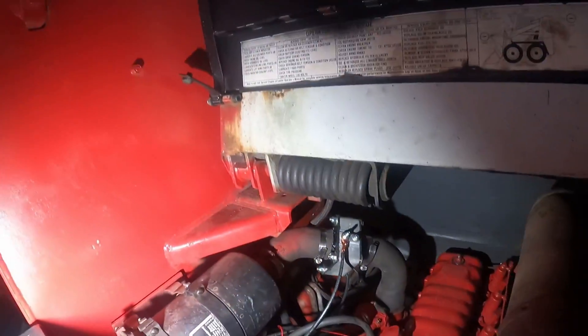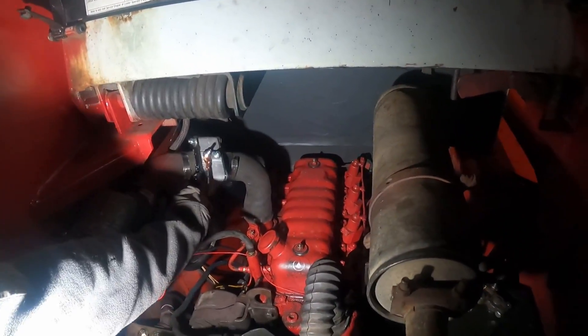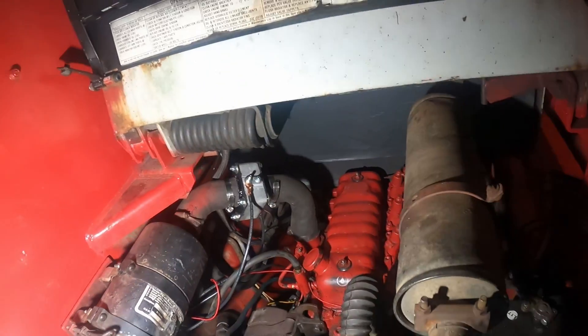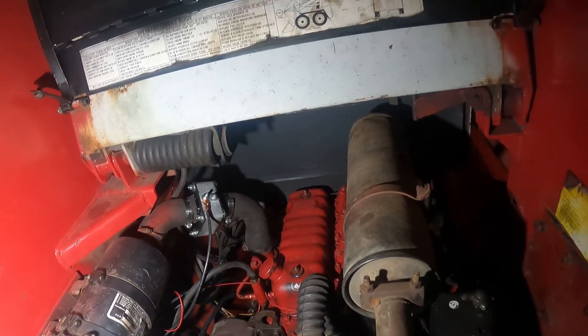Hot damn! I'm excited. That was a hundred percent successful. It does seem like once you've held it for about 15 seconds, once you're cranking you want to let go to give the starter a little more cranking current. But it worked well. Nothing looks to be on fire back here, and those wires didn't heat up at all. I'm glad I didn't go with the overkill wire. I'm thrilled.